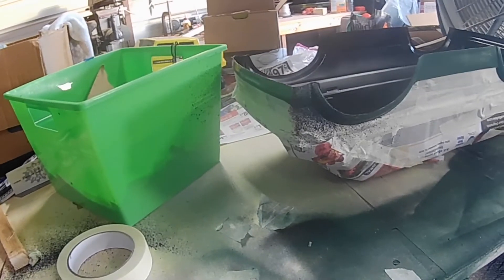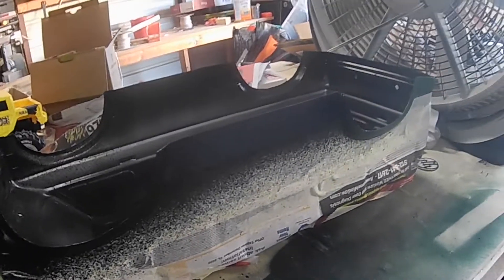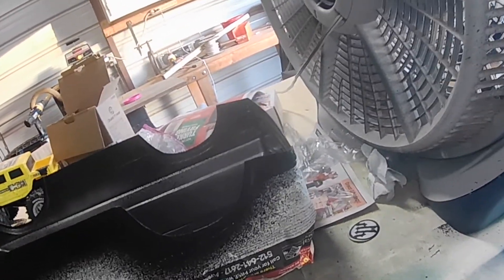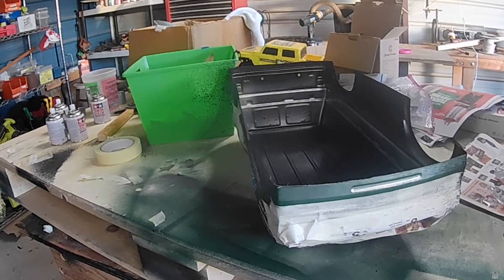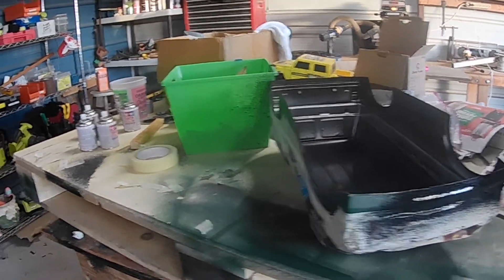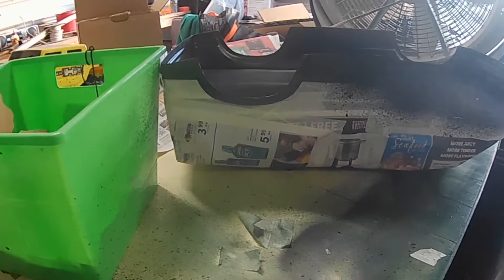So I'm going to spray this with the Flex Seal and see how it looks. I already painted the green. I forgot to wear gloves. This stuff is nice but it sprays kind of funky. Let me turn the fan on.